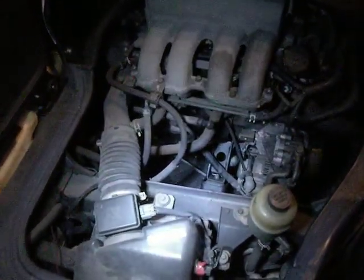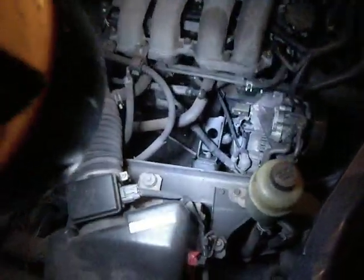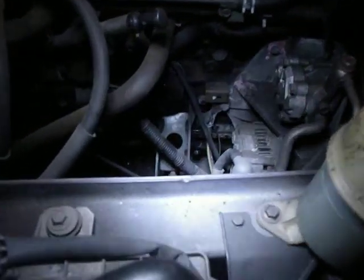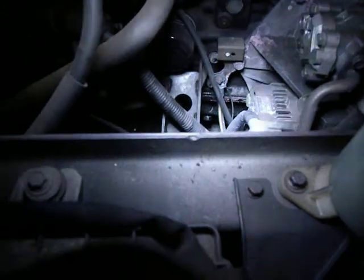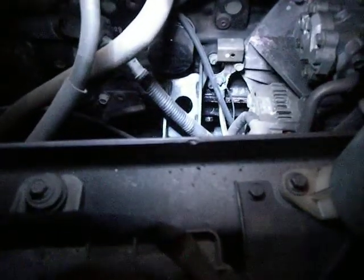Right, this is now both here in sound and vision. This is a nocturnal oil change. Down there people, you will see a sump plug. Now I've loosened that off so it's loose but not tightened, so it's not dripping.